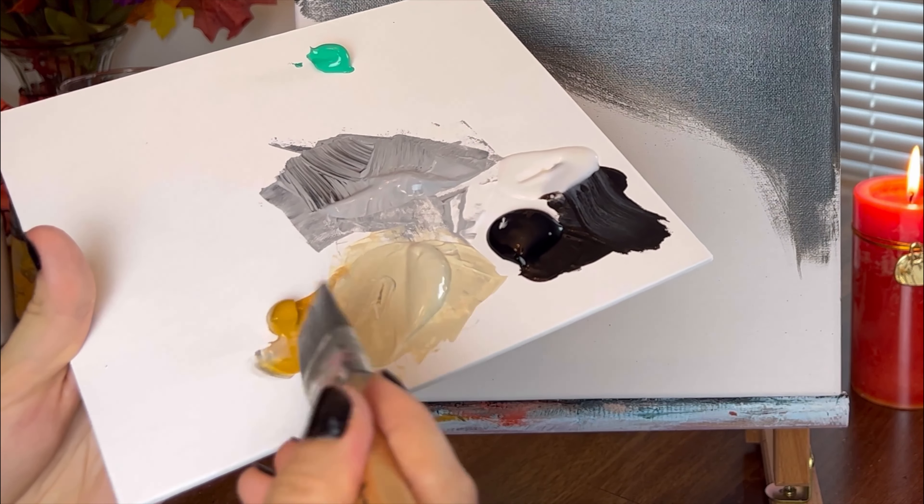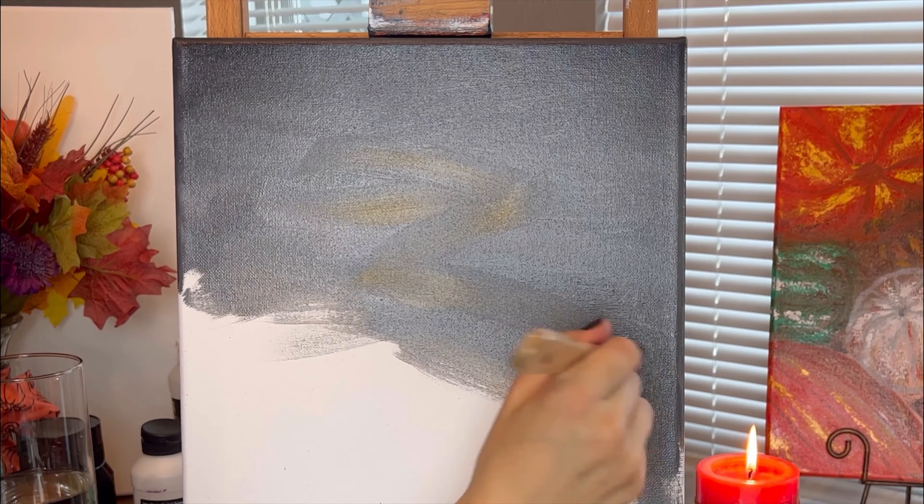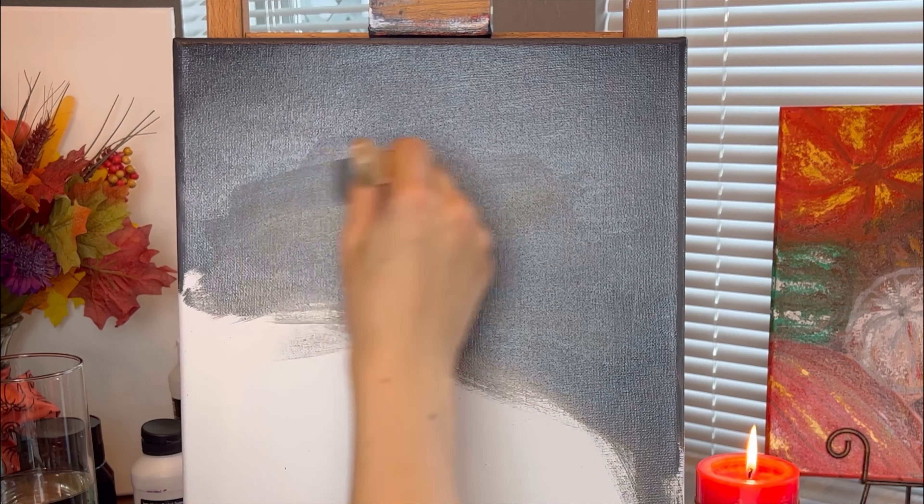Once I covered the canvas with black and grey, I will blend in yellow ochre in the center of the painting.